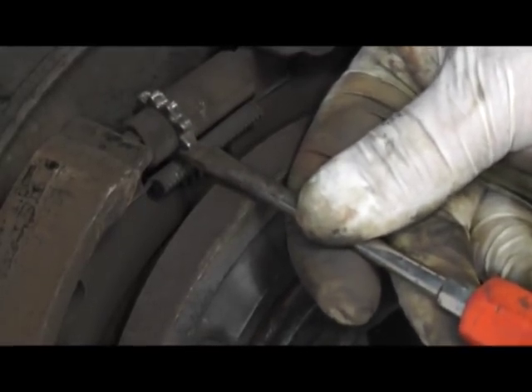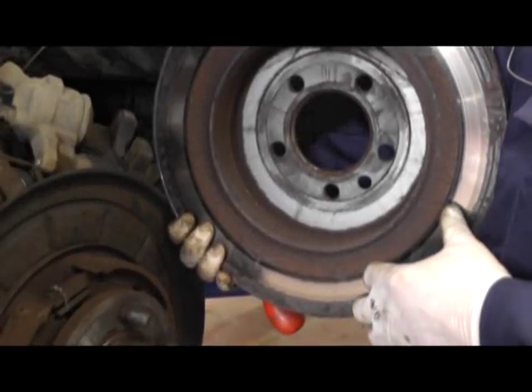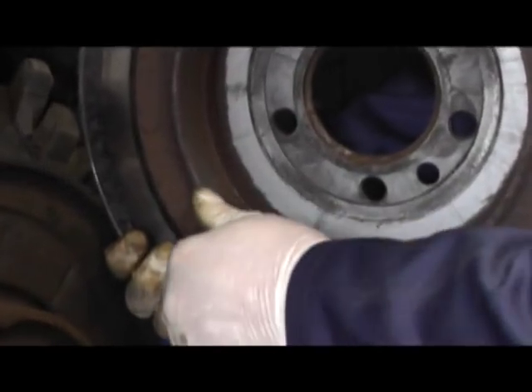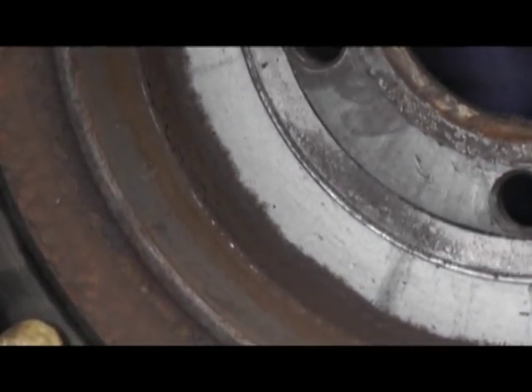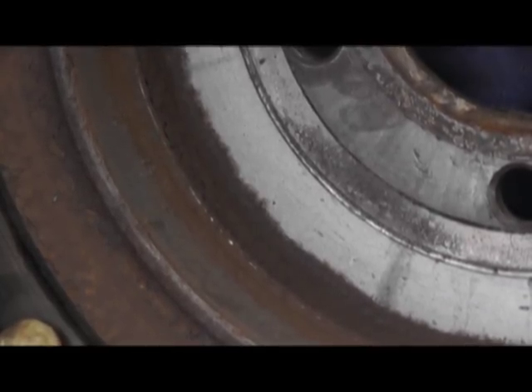Now we have a good chance of getting the disc and drum off. You may have trouble removing the disc and not know why it won't come off — there's a really big rust ring that occurs on the outer edge and this is what holds on the back of these shoes. It's really hard to get off sometimes, so you need perseverance and patience, but it will come off.